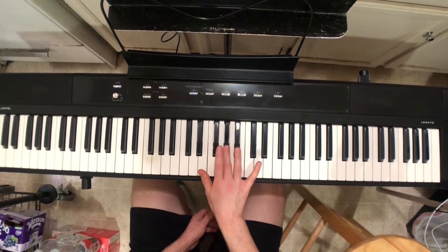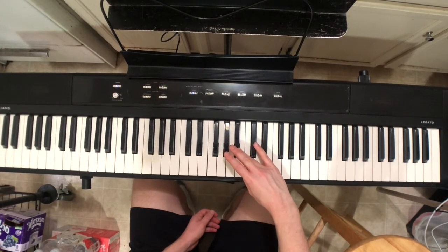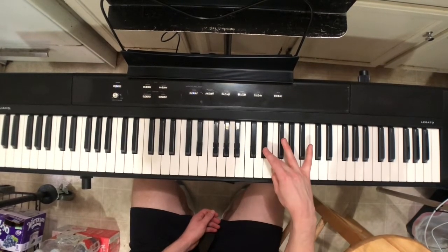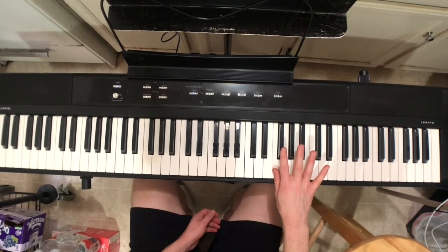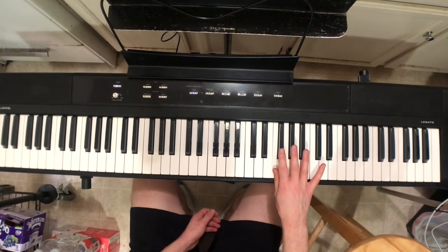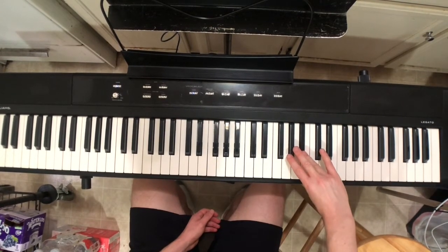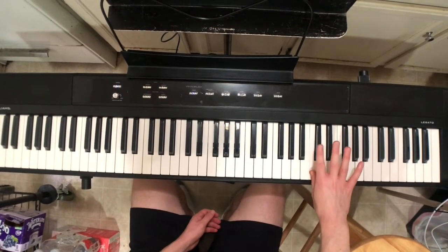G-flat, A-flat, B-flat, and then we will have C-natural, then again D-flat with fingers two and three, then the thumb on F, then fingers two, three, and four on the next three black keys. Then the highest D-flat that we'll play.